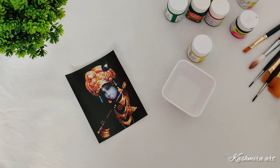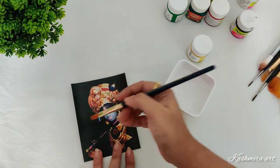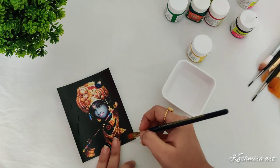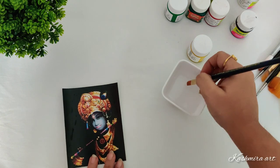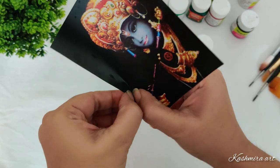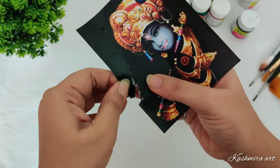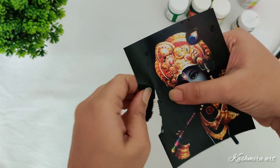I'm going to take a bowl with some water. This image of Lord Krishna I got from Google — just search it on Google and you can print any printable image. I'm just applying a really small amount of water and then just tearing it out like this.